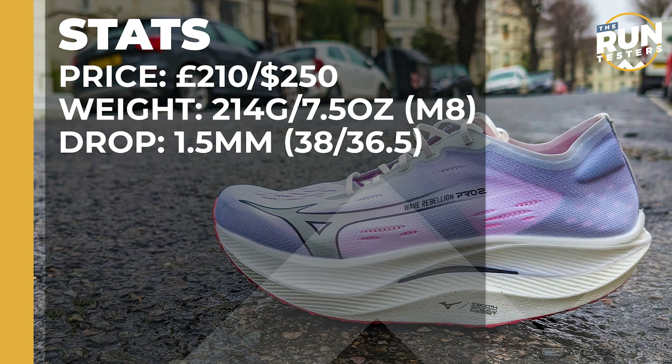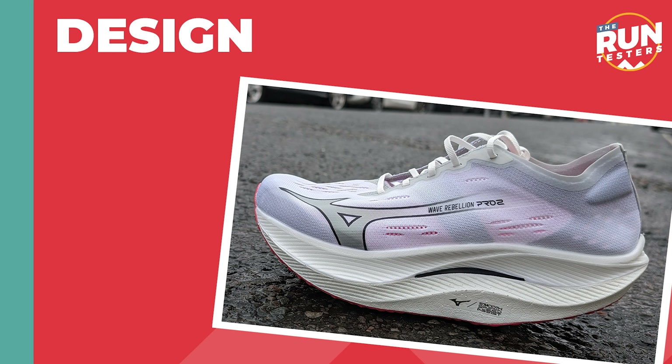The Mizuno Wave Rebellion Pro 2 costs £210 or $250. It weighs 214 grams or 7.5 ounces for men in size 8 and the drop is 1.5mm. The Wave Rebellion Pro 2 is a race shoe that Mizuno says is designed for elite level runners aiming to get a sub 2.5 hour marathon time.